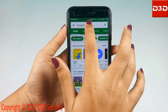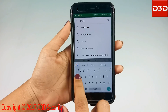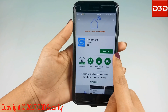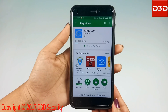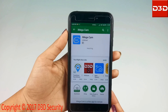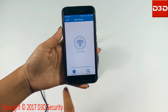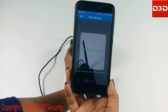Now search and install the mobile application iMegaCam. Open the mobile application and click on the plus sign to add a camera. Select wireless installation, then scan the QR code from the bottom of the camera.